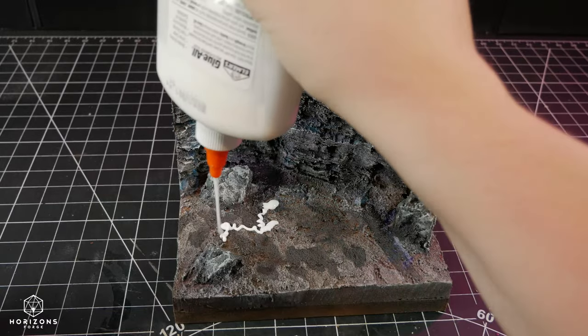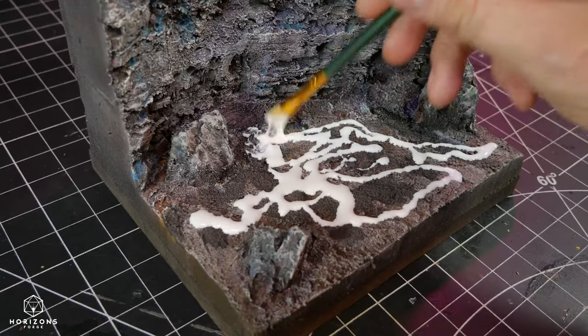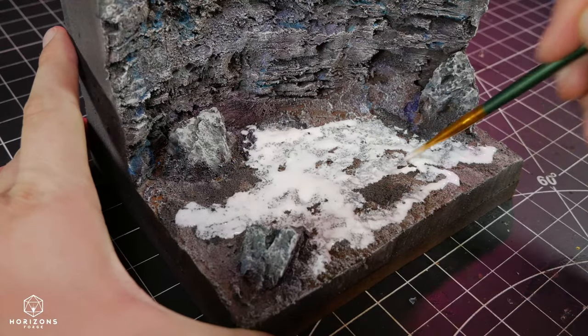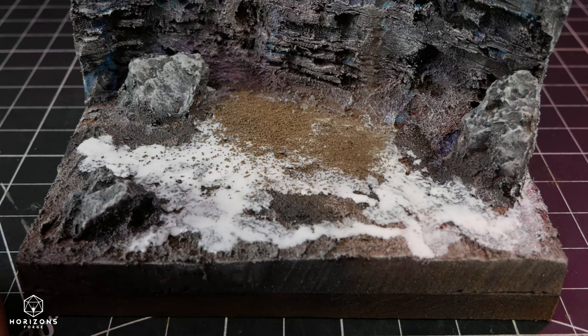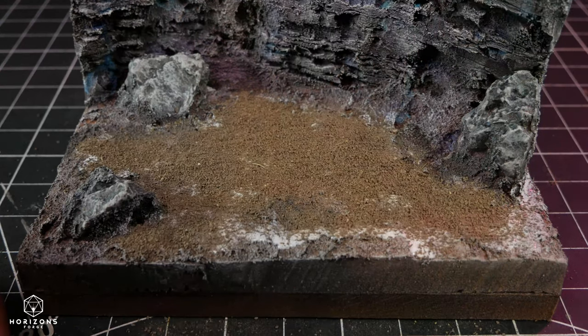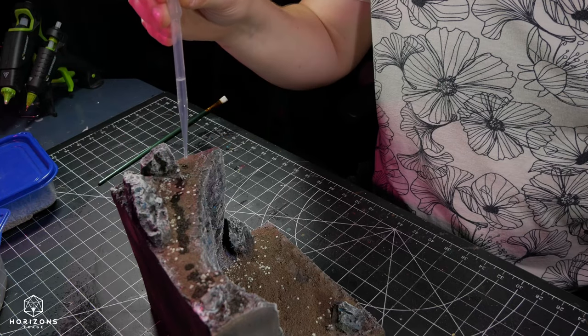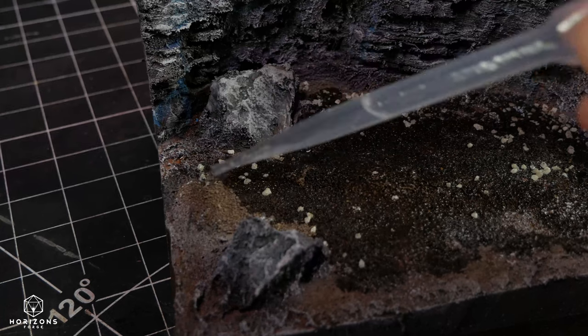Now I wanted to cover up that texture paste, so I applied a layer of PVA glue, which I spread around with a brush. Then I sprinkled some dirt from my backyard all over the piece. Make sure you bake anything from the outdoors like this in the oven to remove any insects or bacteria. And then finally, I hit the dirt with a one-two punch of isopropyl alcohol and watered-down matte Mod Podge to seal everything in.